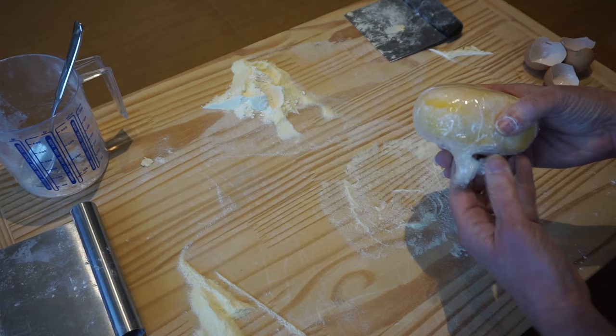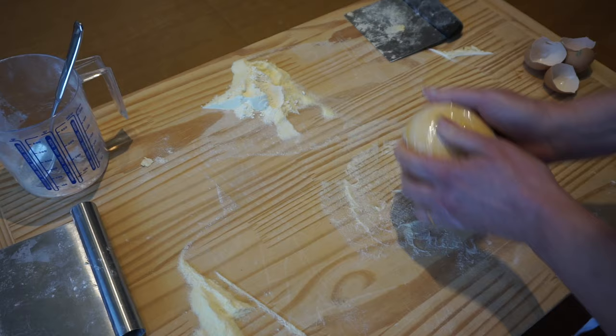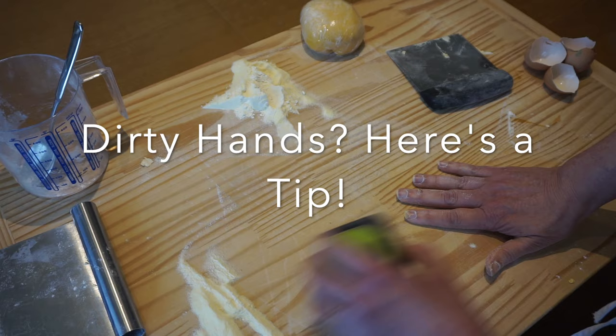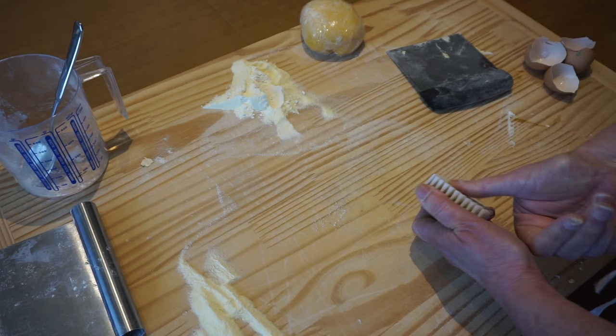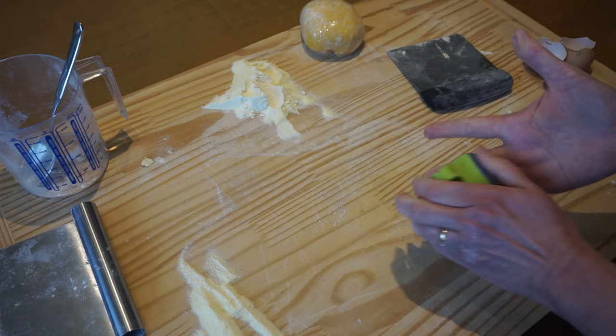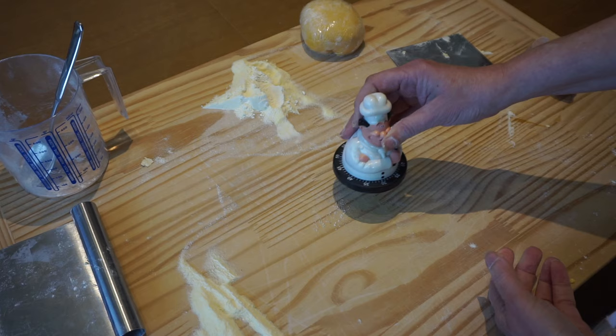Setting it out at room temperature is not going to hurt you — believe me. Otherwise centuries of Italians would not exist. Set it aside and clean the board — scrape it clean. Here's a little trick: before you get your hands all messy washing gunk off with water, use a dry vegetable brush to brush it all off. The stuff will come right off and you'll save yourself a lot of time and annoyance trying to get that gunk off once it's wet. Set the timer for 30 minutes and I'll see you in a little bit.